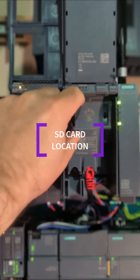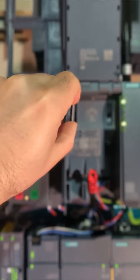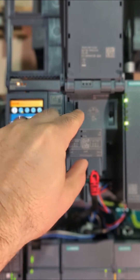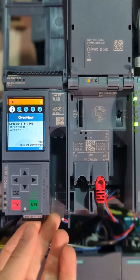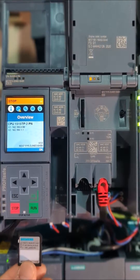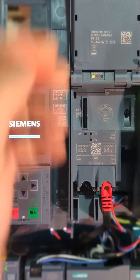A second notable change is for the SD card slot. Remember how it used to live right behind the lid of the S7-1500? Well, in the new one, it's gone on a little adventure. You'll find it hiding out on the bottom now, near where the network cables plug in. Don't worry, it's still secured in place by the lid while closed.